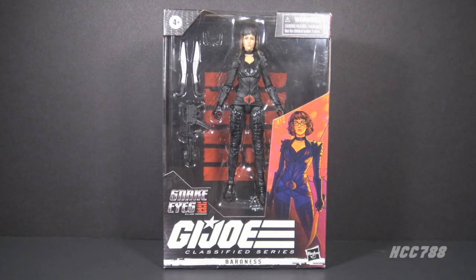Hello everybody, Hooded Cobra Commander 788 here. Welcome back to Classified Friday, where we look at a GI Joe Classified Series six-inch action figure. This week I am turning my attention back to the Snake Eyes GI Joe origin movies figure — with the Baroness.